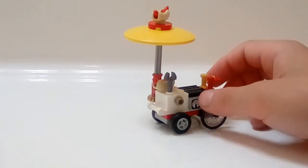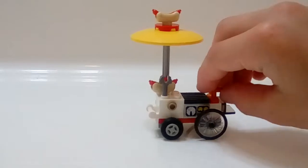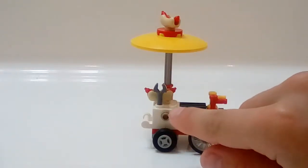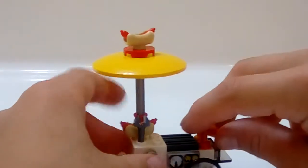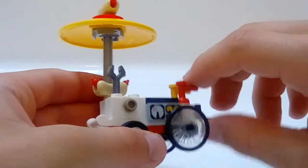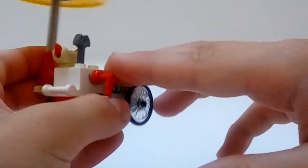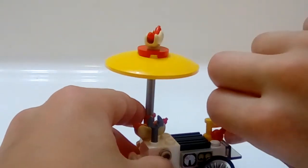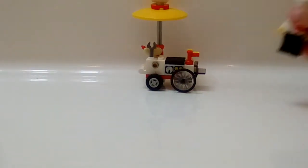There are handlebars to push the cart. If you don't like the tan stud showing — that's how the handlebar gets folded on — you can take a ketchup or mustard dispenser piece, and it comes with extras, so that's good. You can put the dispenser piece onto the cart to cover it. That's about it for the cart.